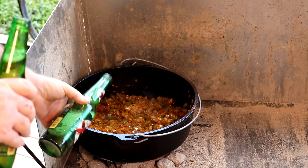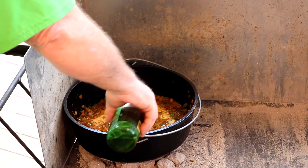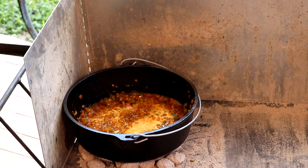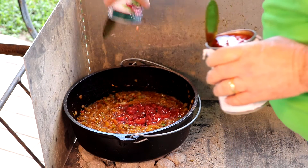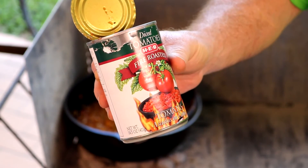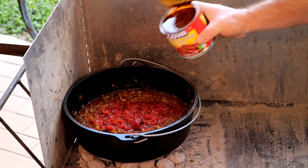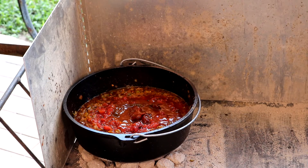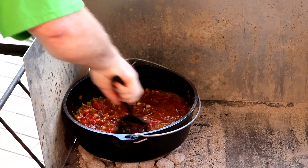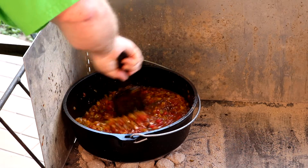Now comes the fun part. We're going to add a full bottle of Mexican style lager beer — the beer of your choice. I used Dos Equis. I had half a bottle I was drinking that got hot, so I opened another bottle and combined them — one bottle total of beer. We're adding some fire roasted tomatoes, whatever brand you prefer. This is chipotle chilies in adobo sauce — the recipe calls for two chilies, but I added a whole can with the sauce. And there's the garlic. We'll give everything a good stir and let it start to simmer. Next step is going to be adding the meat.